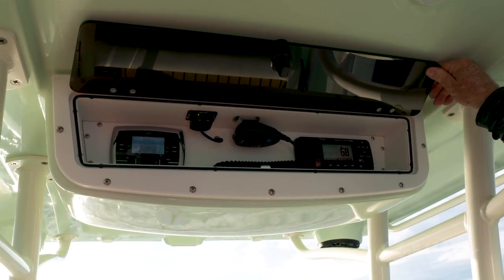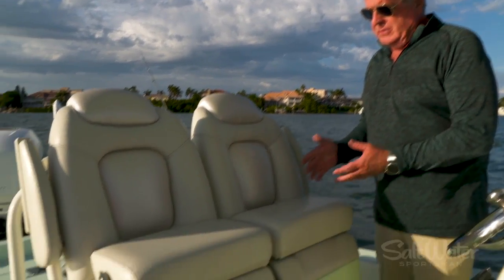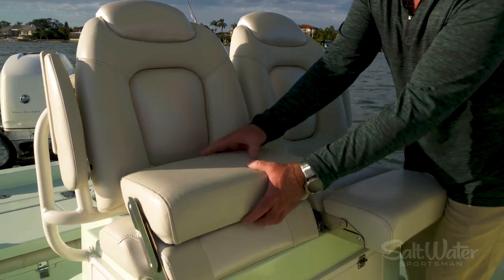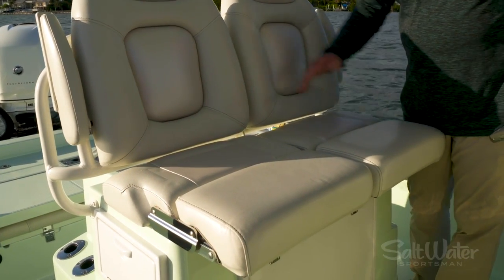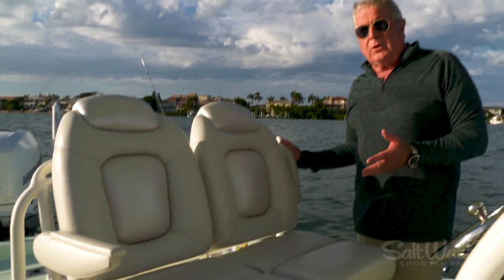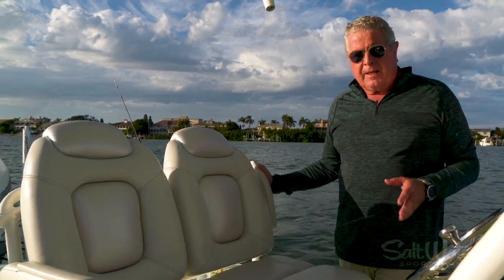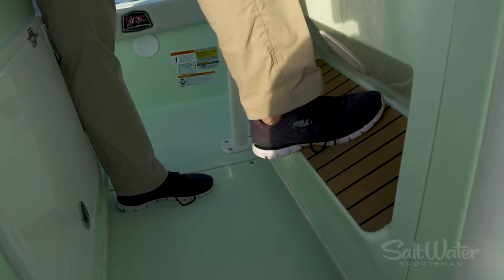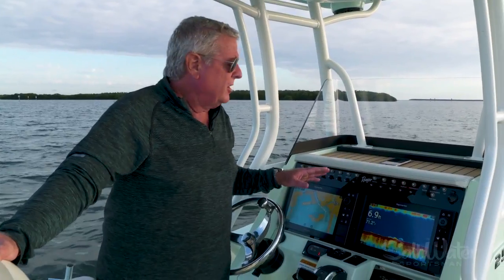The leaning post station is really comfortable. First you've got flip-up bolsters — that's the way I drive the boat — but you can slide them down. You've got two comfortable seats; fold down the armrests and you've got a nice secure ride. Fold them back up for easy in and out. When I'm using the leaning post, I'll also brace my foot on the step at the console.